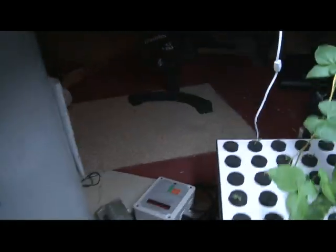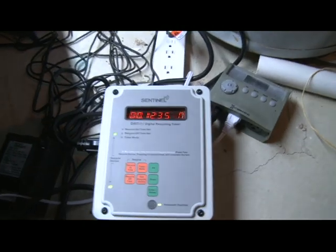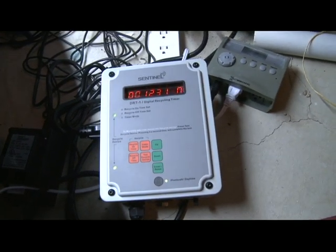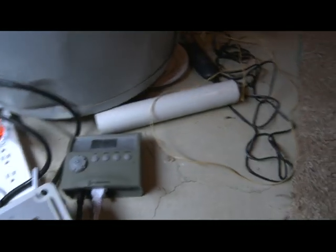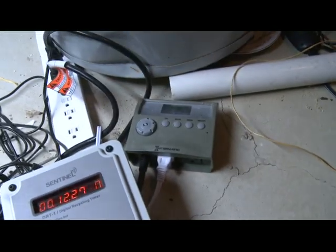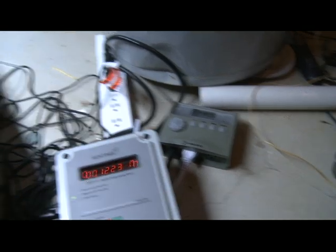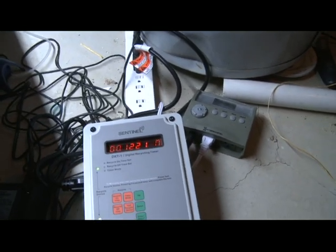As far as my timer cycles, I've got the Sentinels DRT on about a 40-minute on, 20-minute off cycle — great timer. And then I've got this cheap one that I bought, which is providing the lighting at a 19-6 or 19-5 cycle.